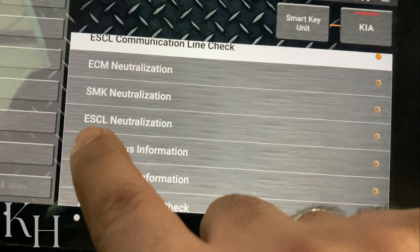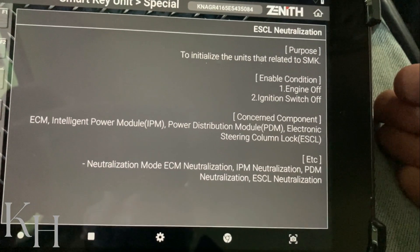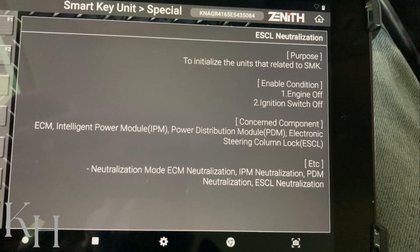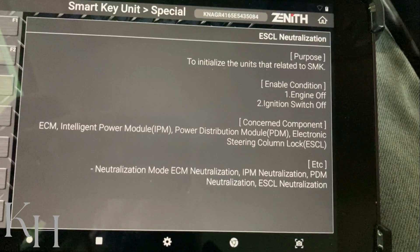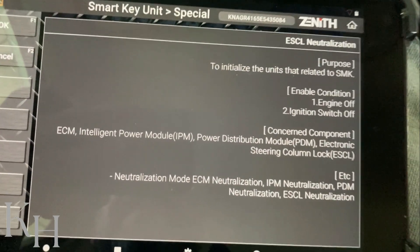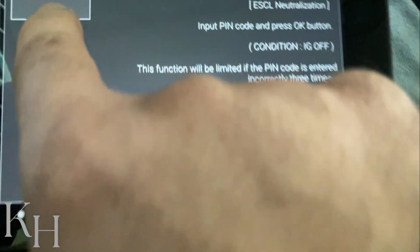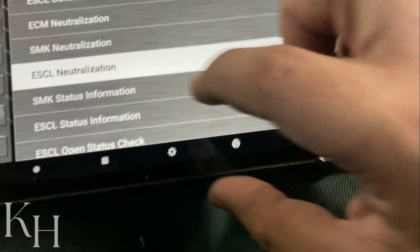There is also an option for ESCL neutralization. When do I need to perform this? Normally I do that if I want to swap an ESCL from one car to another — I neutralize it here and reprogram the keys on the second car. Sometimes when I have strange behavior from the ESCL before replacement, I try to neutralize and reprogram just to check if the problem was software-related — sometimes you get a positive result. For neutralization, you only need the pin code — the same pin code used for reprogramming the keys — and with the ignition off, you enter the pin code and the ESCL is neutralized.